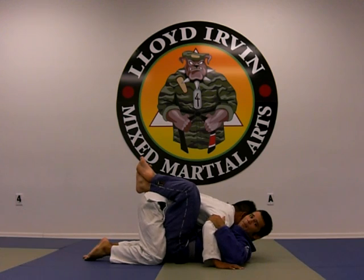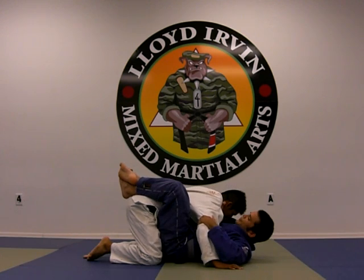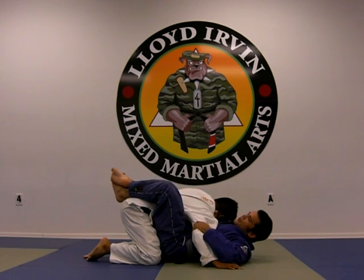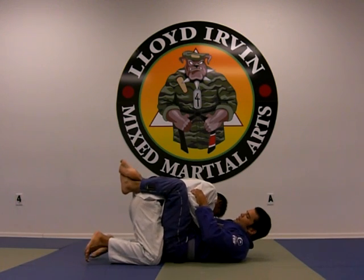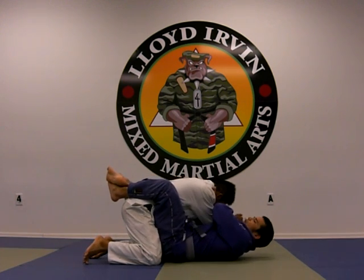As soon as that happens, I'm going to bring my hand in front of his collar and reach deep. Now I control his posture and his base. When he starts standing up, he's going to have to put his hand on my chest. At that point I'm going to grab his hand and pull it across.